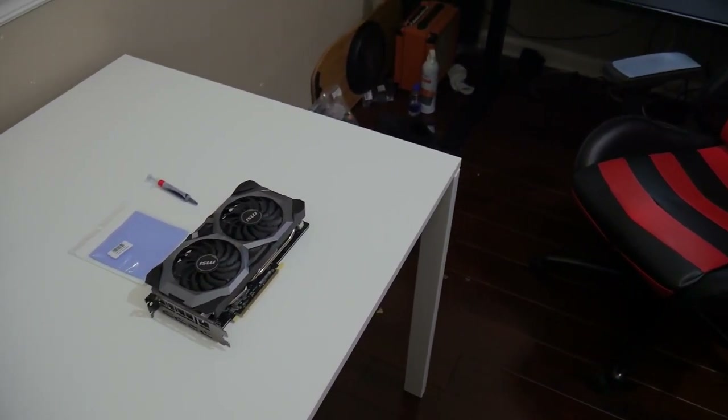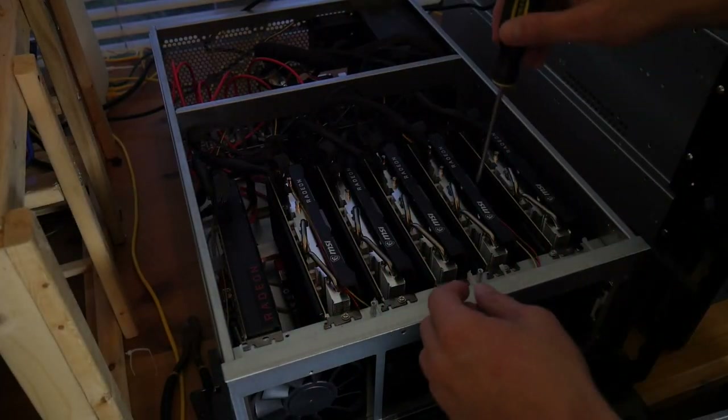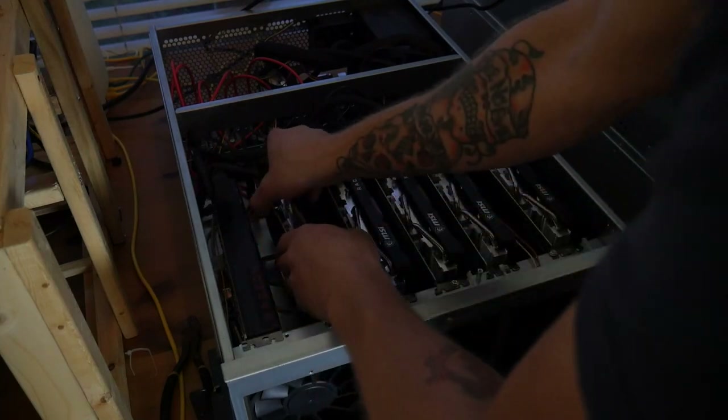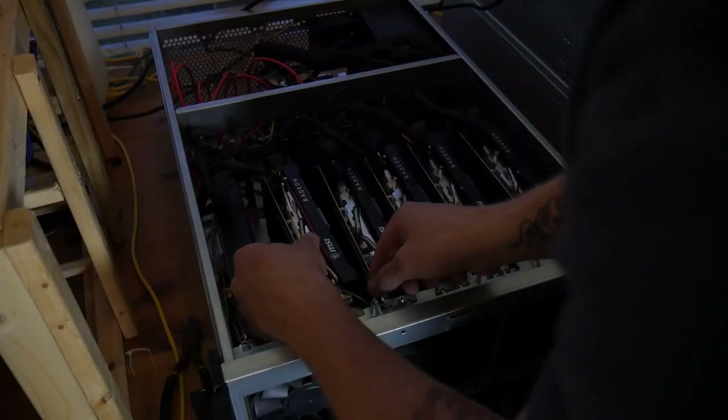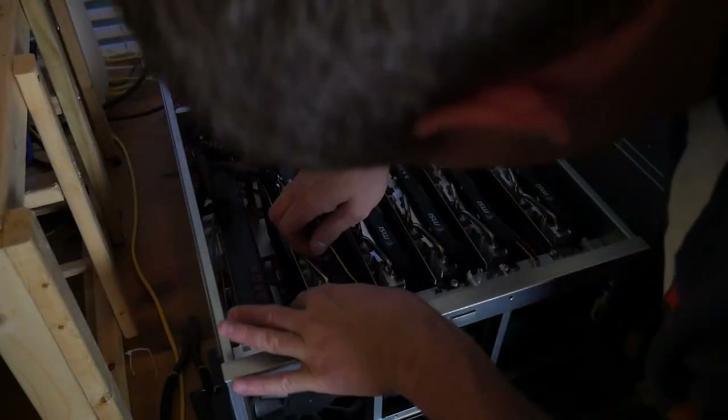Once you've done that, you need to locate the GPU on the mining rig. One way a lot of people recommend is turning the fans down on all the rest of the cards and turning the fan all the way to 100% on the malfunctioning card, then going over to the rig to find the one with the fans going crazy. Because I have so many cards running, I like to just do the old swap — take the GPU out and swap it with another GPU until you find the one that is malfunctioning.